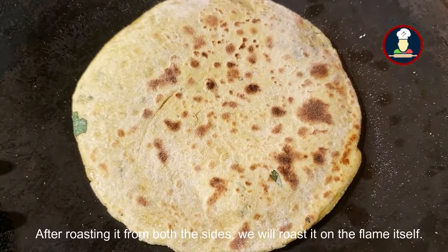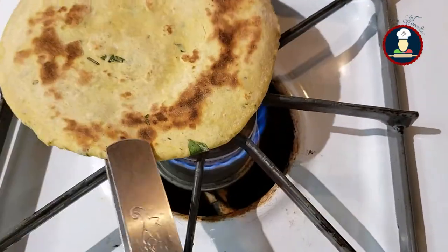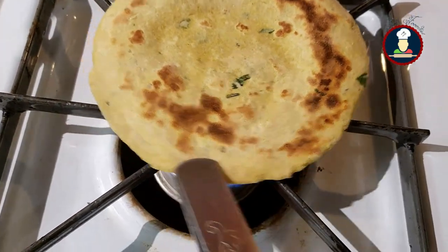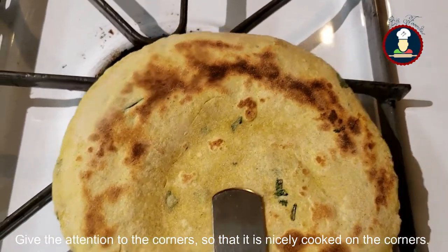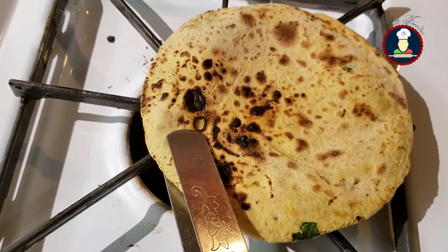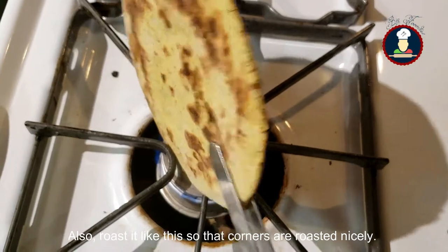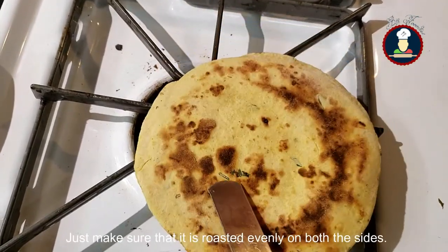Make sure both the sides are roasted nicely. After roasting it on both sides, roast it on the flame itself. Keep the flame on medium low and roast it on all the sides nicely. Give attention to the corners so that it is nicely cooked on the corners. Cook it from both sides so that it is nicely cooked from inside out. Make sure it is roasted evenly on both sides. Now it is ready.